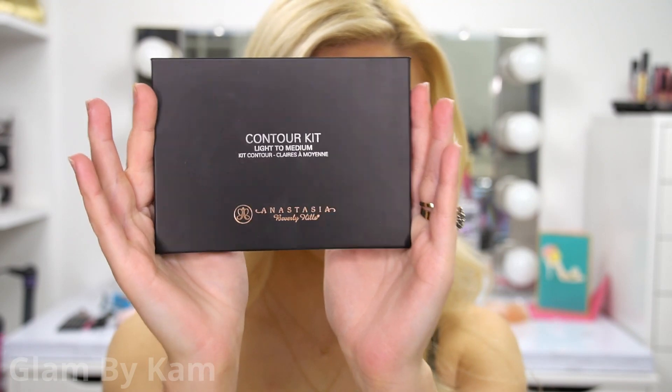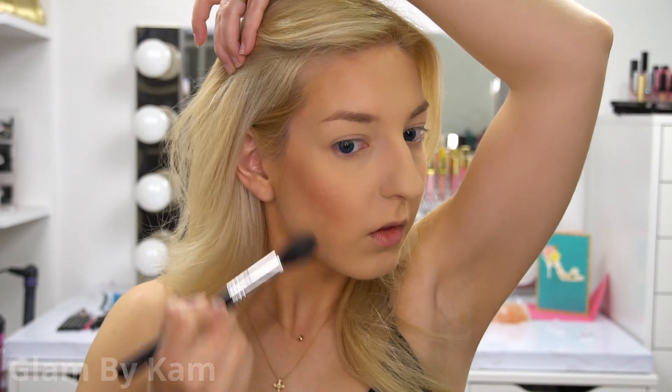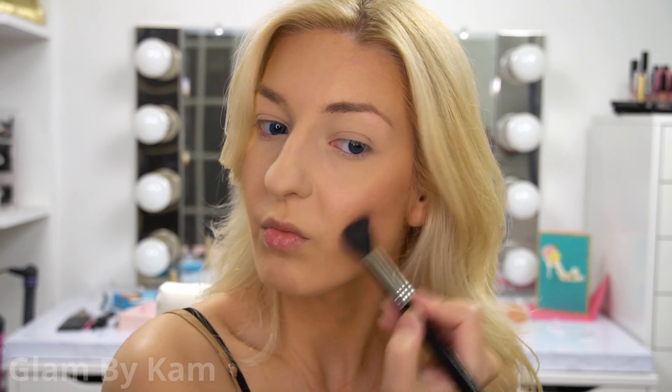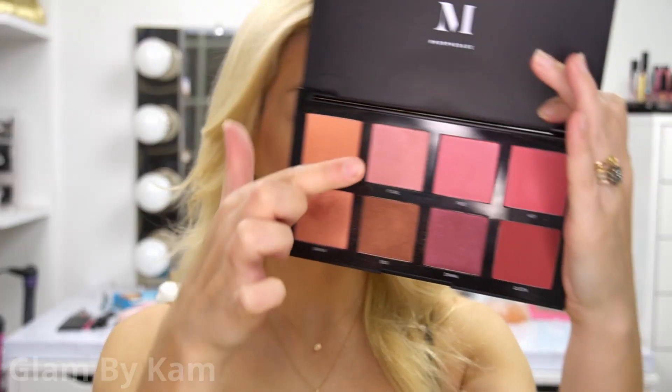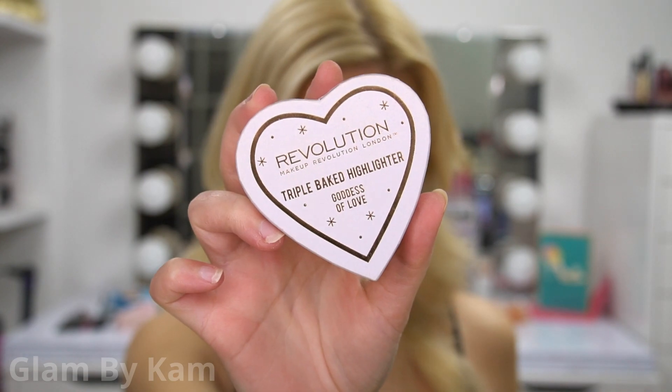Next I'm taking my Anastasia Contour Kit and just defining my cheekbones a little bit. Then I'm taking my Morphe 8C Blush Palette in the color It Girl, applied with a brush that I feel is a little too big for blush. Then I'm taking my Milani Make It Last to melt all those powders together. With the Makeup Revolution Goddess of Love Highlighter I'm just highlighting my cheekbones — I wanted it to be a little more subtle, so I didn't bring it to the forehead.